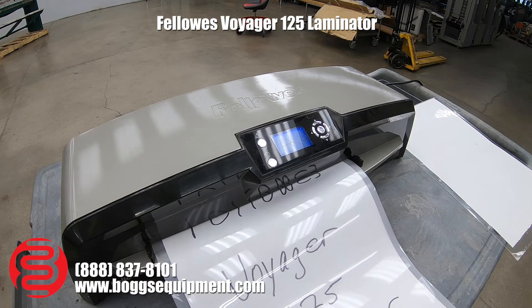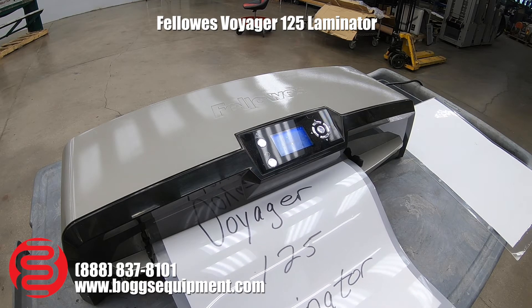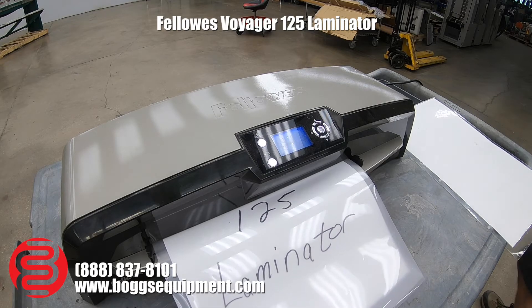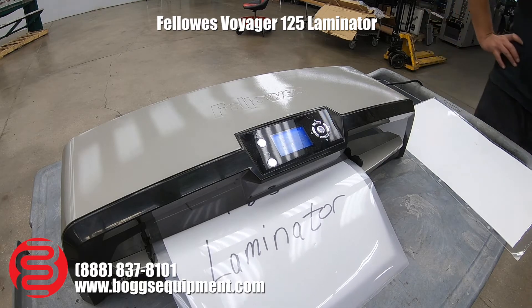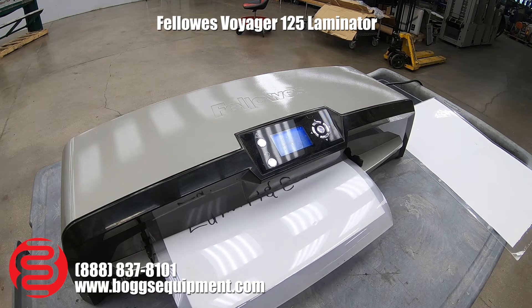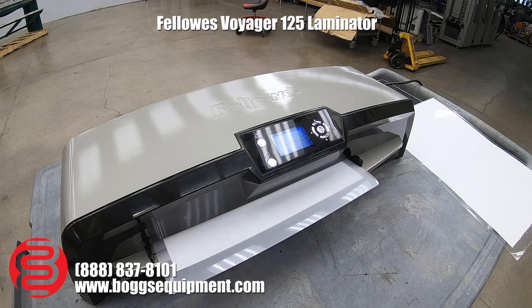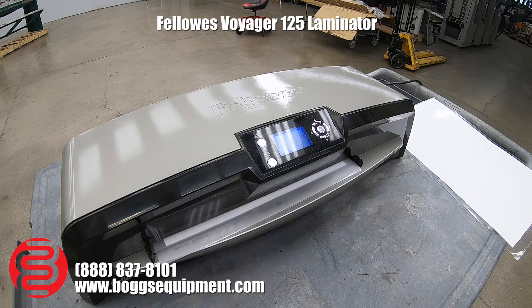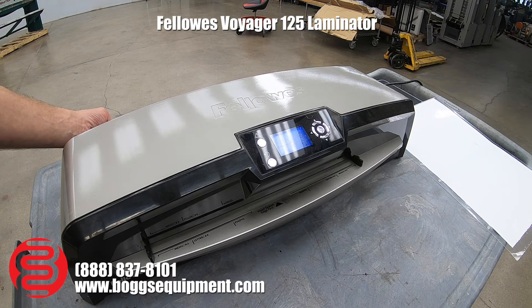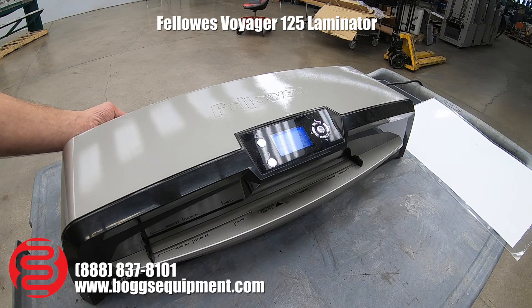You want to insert the sealed end first in your pocket lamination.